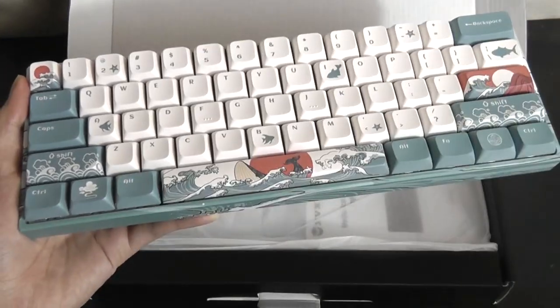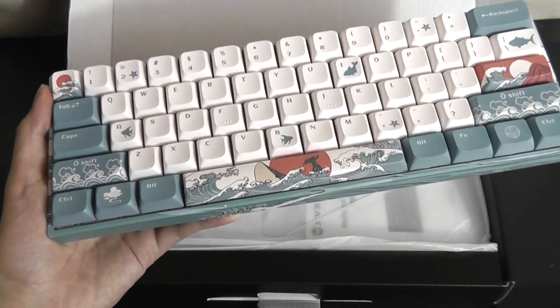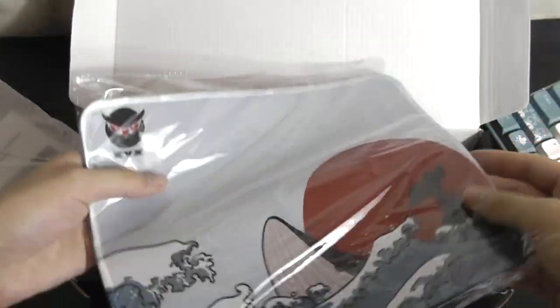Just like other mechanical keyboards, one benefit is that if you don't like the way it looks, you can pop off all the keycaps to wash them and replace them, so it's going to be a bit more modular in that sense. Other accessories that you get include a nice bonus mouse pad.